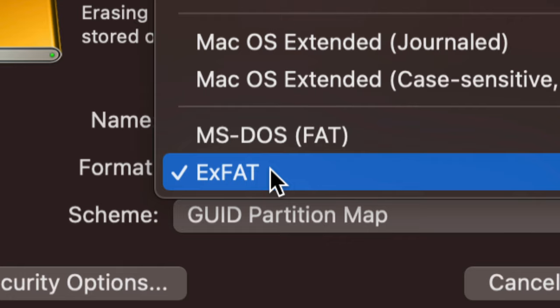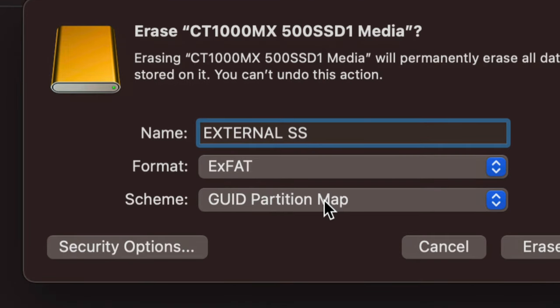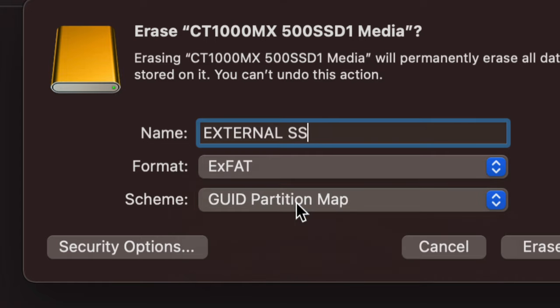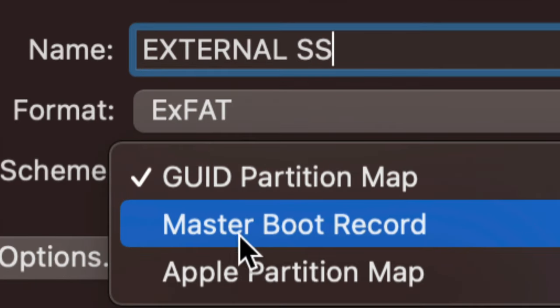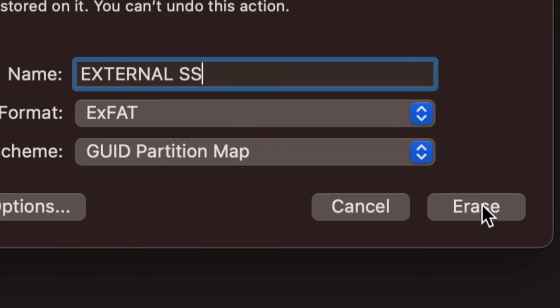We're going to choose ExFAT and name the drive. Now the partition scheme is also important — it should say 'GUID Partition Map.' I'll explain why. If you're formatting for a TV, you should try 'Master Boot Record' instead, because GUID Partition Map can cause problems with TVs. But for transferring between Macs and PCs, we use GUID Partition Map.